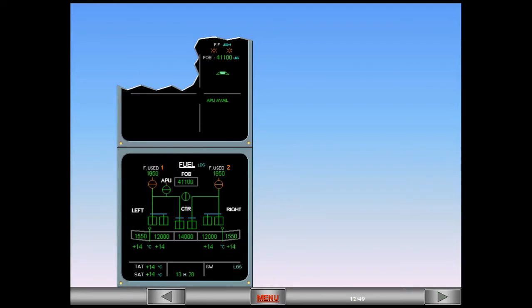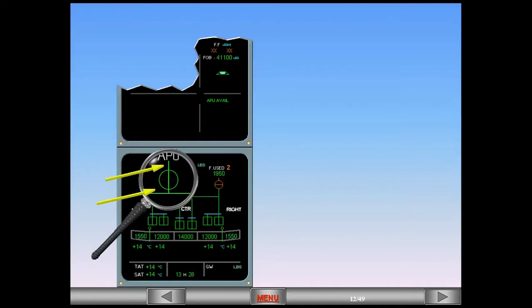The APU is now running. On the ECAM fuel page, you can see the APU low pressure valve has opened, inline green, and the fuel line downstream is green.